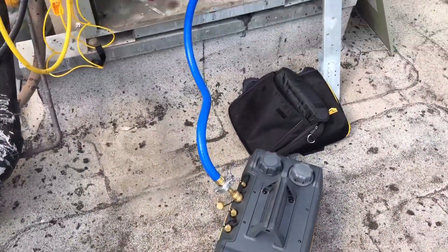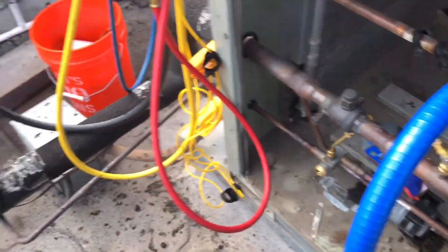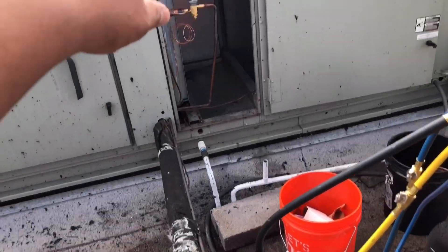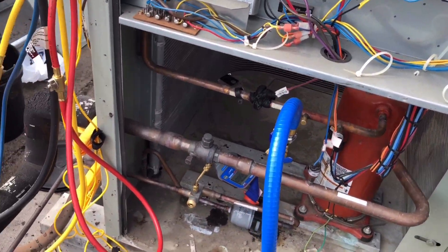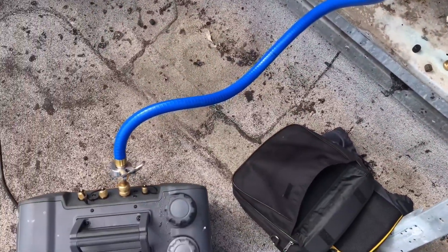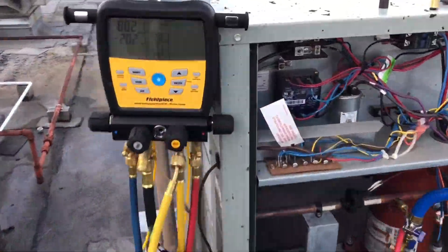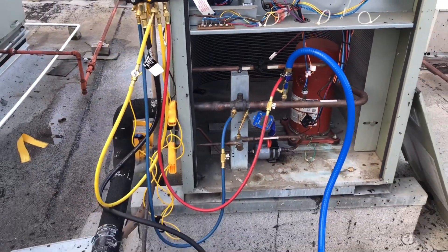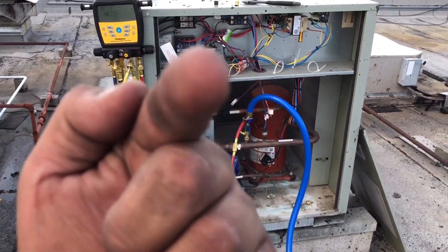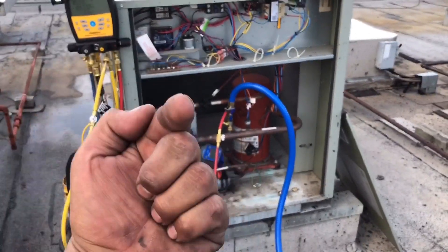We've got the vacuum on. I'm only going to one-hose it because it's such a short line set and a decently small evaporator and condenser. I didn't feel like going to grab my Appion out of the truck. As soon as we hit as close as possible to 500 microns in the next couple minutes, we're going to send it. Disclaimer: this guy's not going to hit 500 microns today.